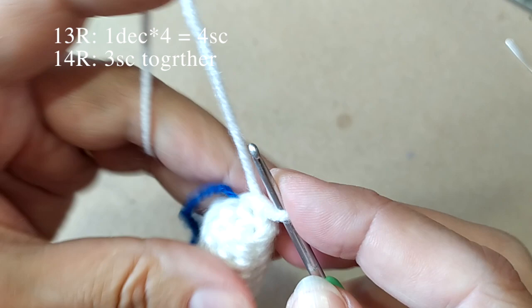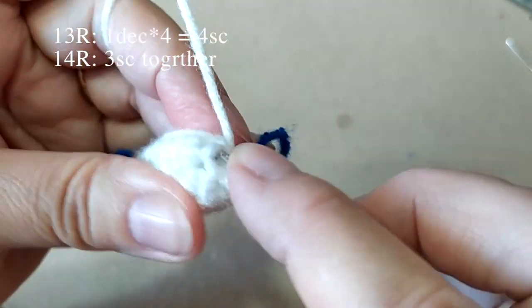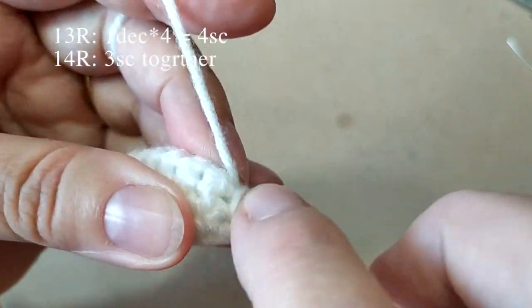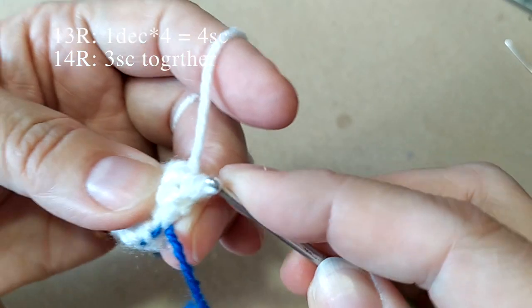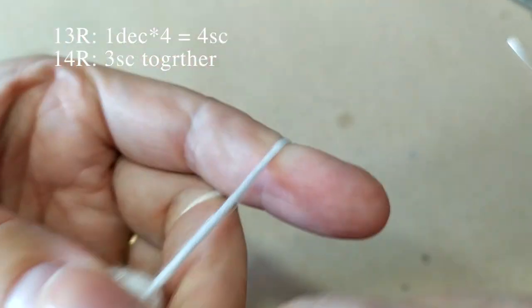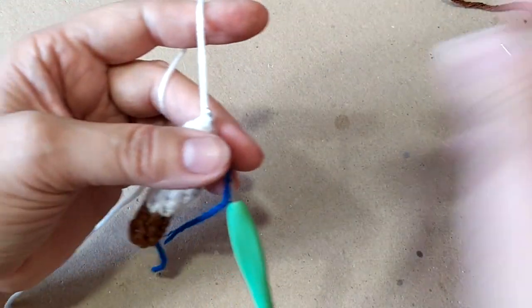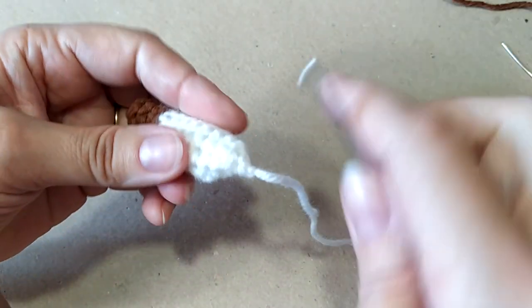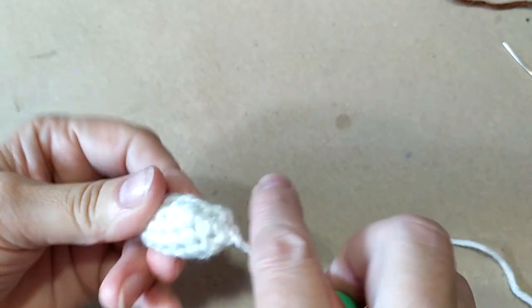А теперь соберём в пучок то, что осталось: 1, 2 и 3 — провяжем одной петлей. Закрепим нитку и отрежем, оставив длину чтобы пришить, или покороче, если уже нитка там есть. Подтянем сюда холофайбер ещё отсюда, так немножко.